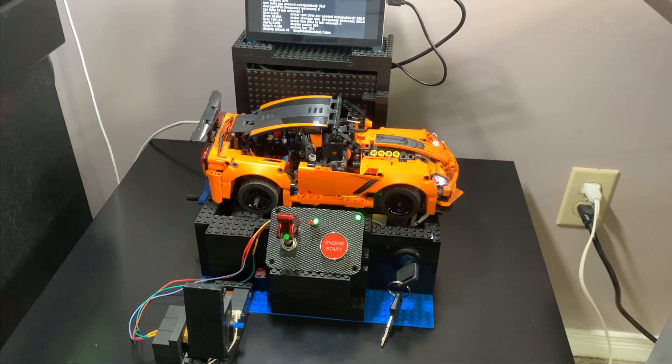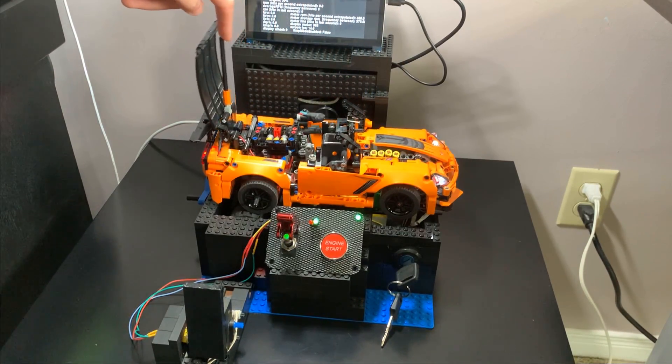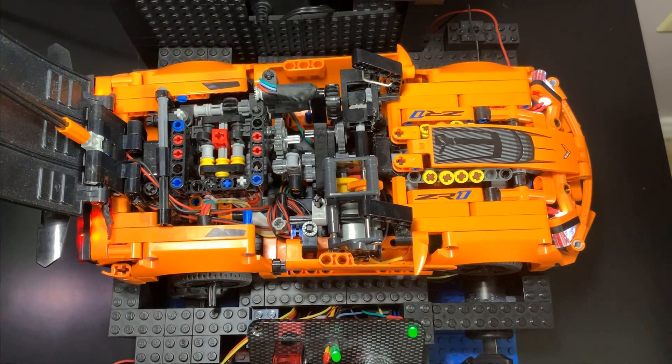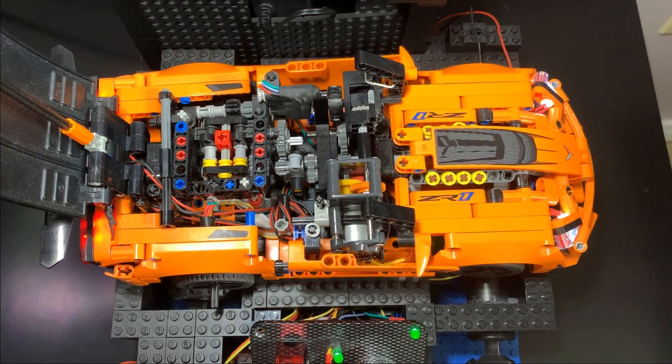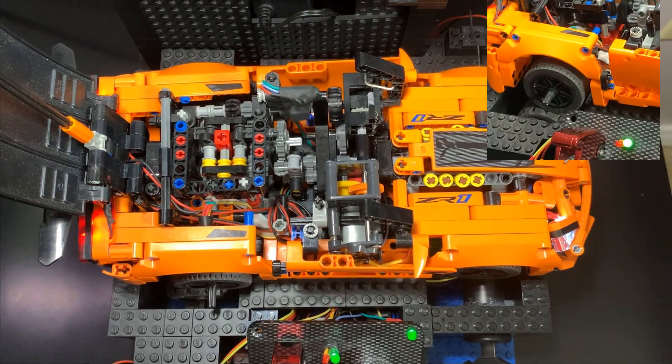Now the Lego engine is turning too. The actual engine is mounted perpendicular in the cabin. Torque goes to a differential running at 90 degrees, which goes into the 4-speed transmission, which is in neutral right now. You can see the motor, differential, and output shaft here are spinning but the wheels aren't engaged.